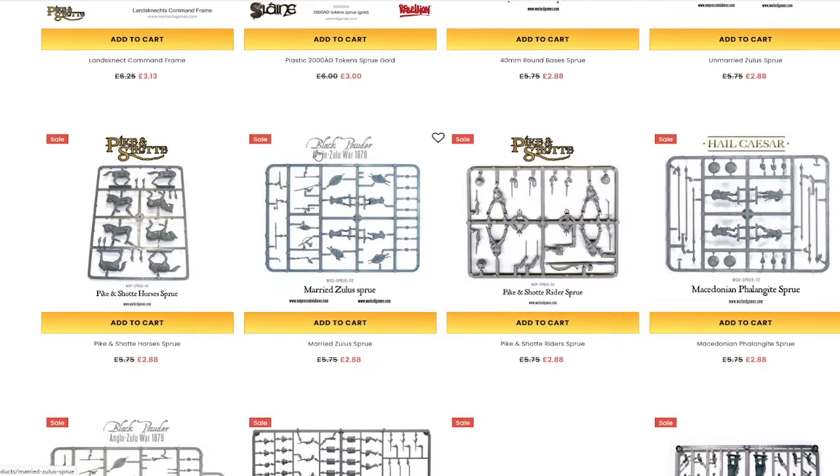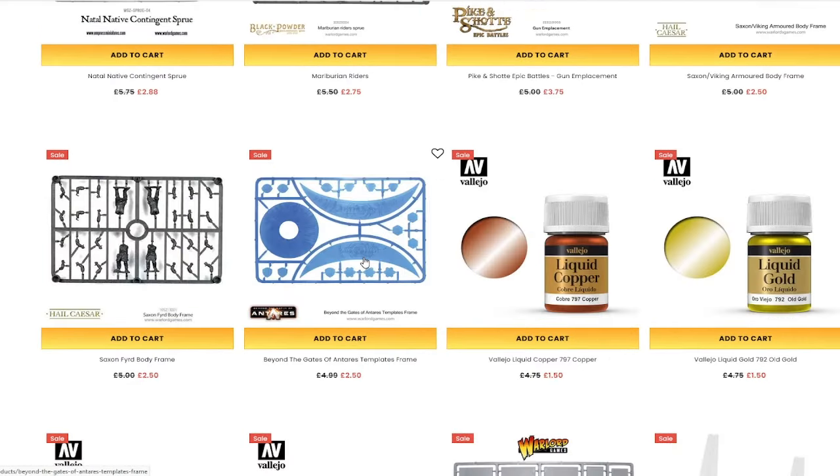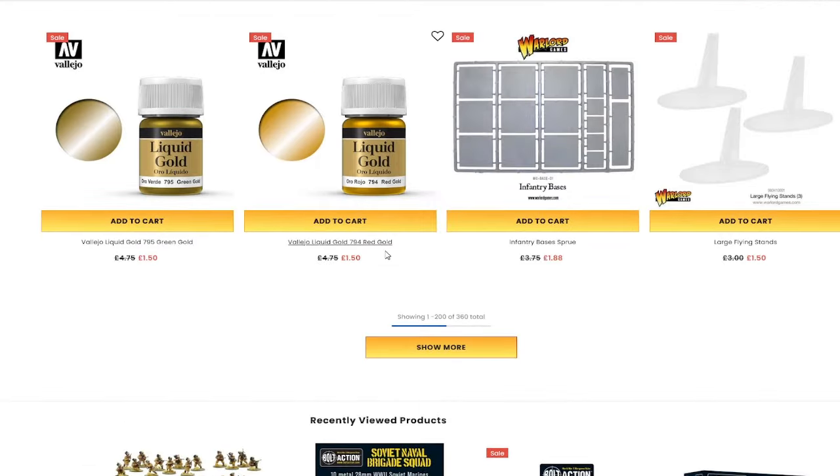Maybe you're sick and tired of painting your space marines and you want to buy some Roman Legionnaires. Vallejo's Liquid Golds — the Liquid Metallic paints are actually really, really good, and at £1.50 these are a steal.